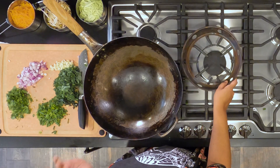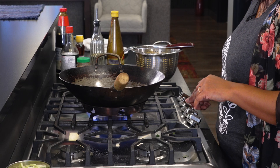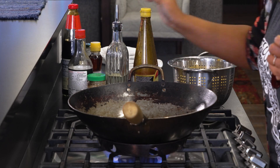So the next step, we are going to be using a wok, and you want it at the maximum heat possible.